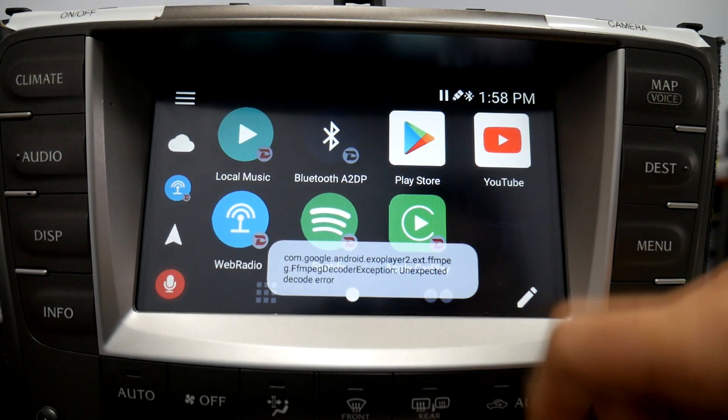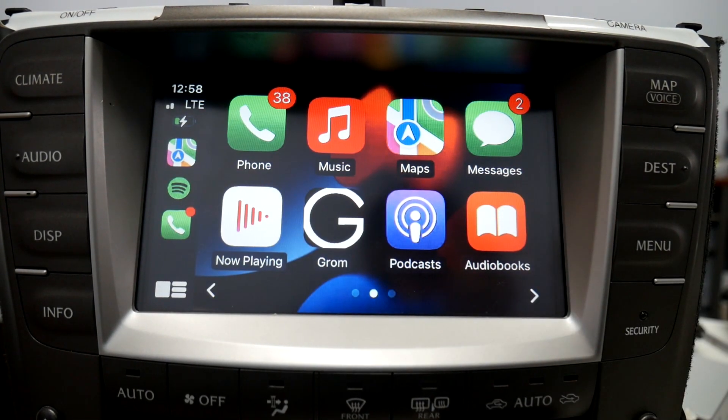When you're all done using the Bluetooth tethering, you could just select Apple CarPlay and it'll go straight to Apple CarPlay.